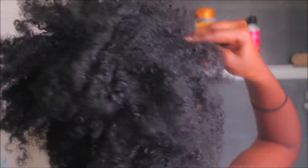Hi guys, so this is just my wash day video and I'm just showing you my hair out. It was in a protective style like dreads or braids or something.